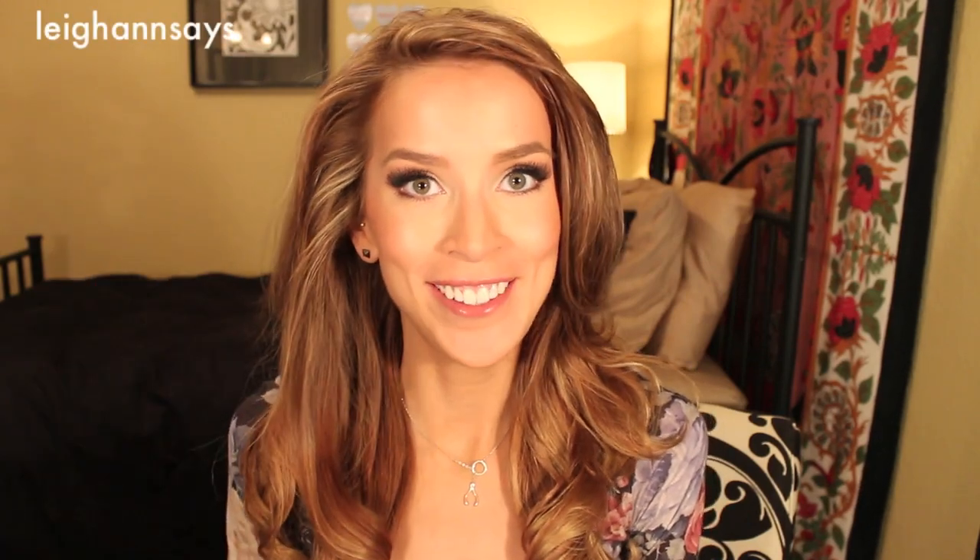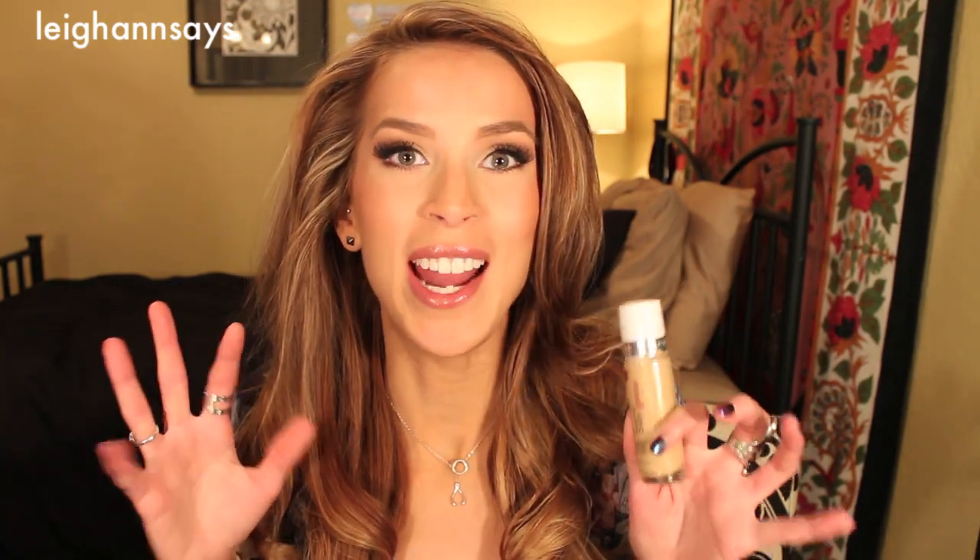Hey everyone! Okay so finally I'm doing an updated foundation routine. I did one before like a million years ago and I used the Revlon Colorstay, and I'm using another drugstore foundation this time — it's the Maybelline Superstay. It's kind of comparable but I like it better.